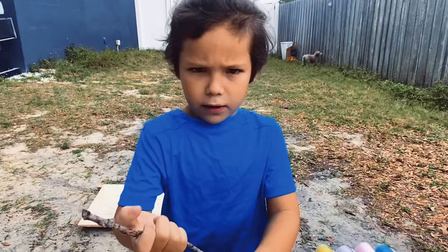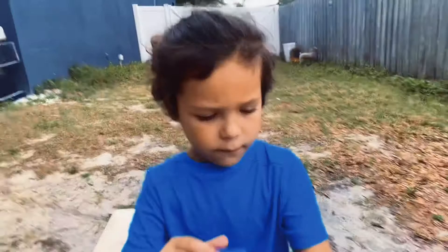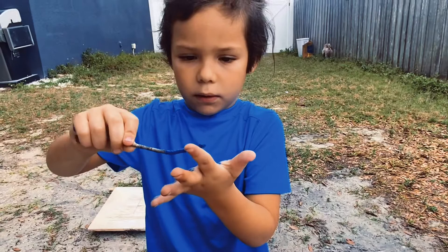So this time I'm going to put the stick in there. I'm going to put some on my hand. I'm going to get more on my hand like that. Now I can like hand print and go like that.